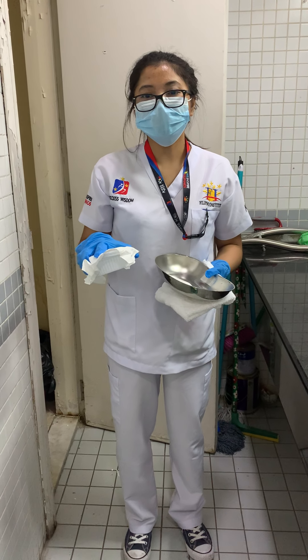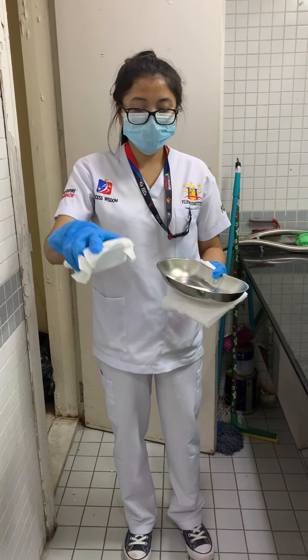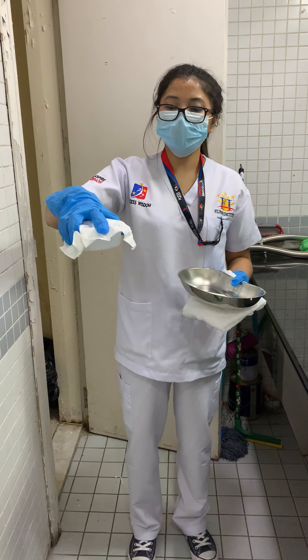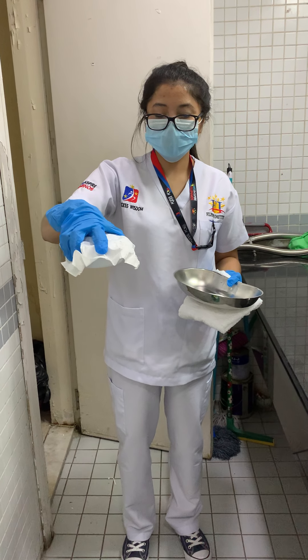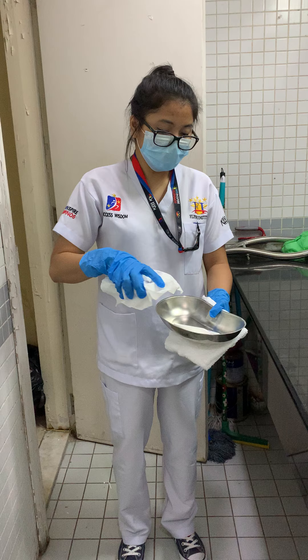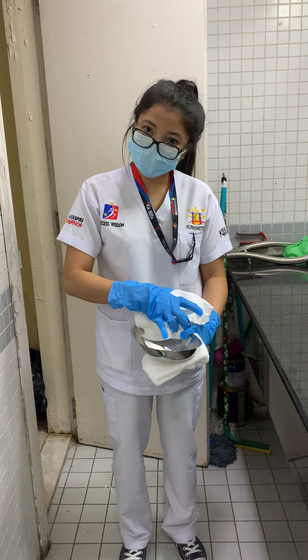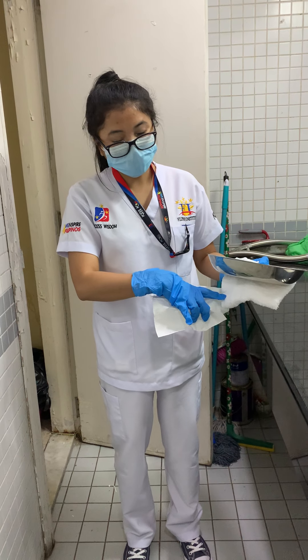I'm going to demonstrate the denture care for the patient. I have the denture here, which I'm holding using a tissue to avoid contamination. I also have an emesis or kidney basin, denture paste, a toothbrush for the denture, and a washcloth.